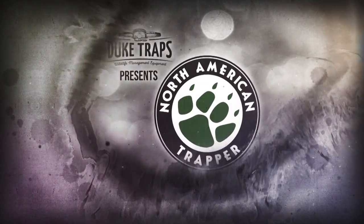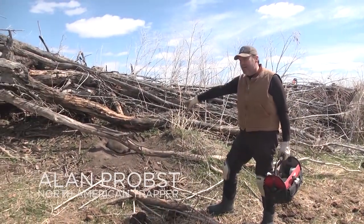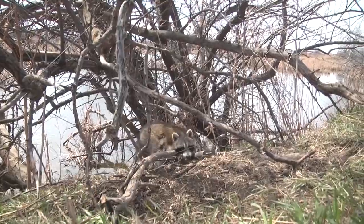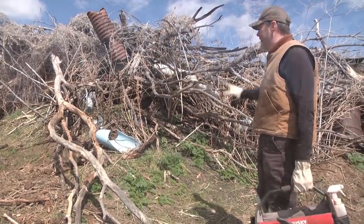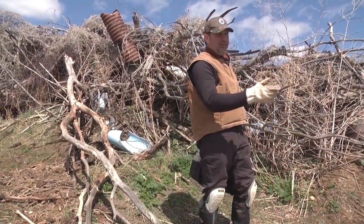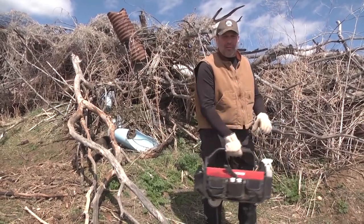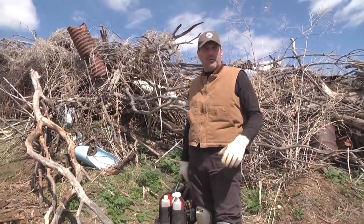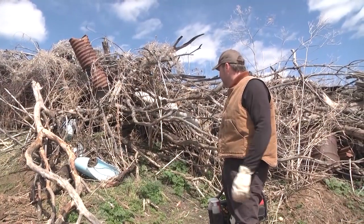Welcome back to Duke Traps' presentation of North American Trapper with Alan Probst. We've got one here, one over there, and another one over there — so we got a triple. That's a big coon right there; they're all pretty nice. This is one of those junk pile areas where you have brush and debris — you're going to have coons, skunks, pretty much everything rooting in here. We had a rabbit two or three feet away when we were setting the other day, and if it lays babies, these coons will get up there and kill them. We're on this nice little pond here with three nice coons.